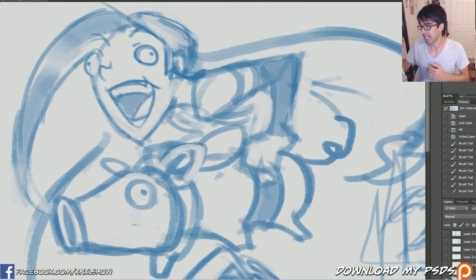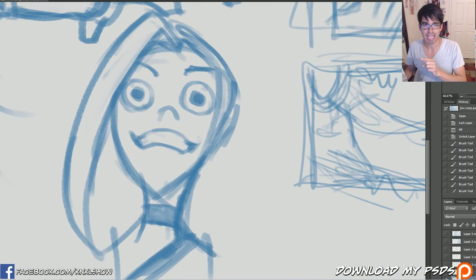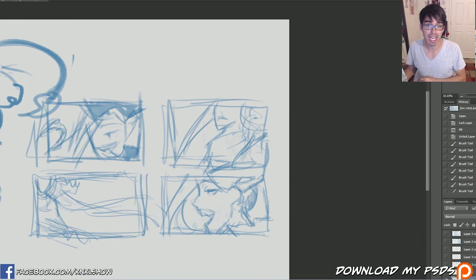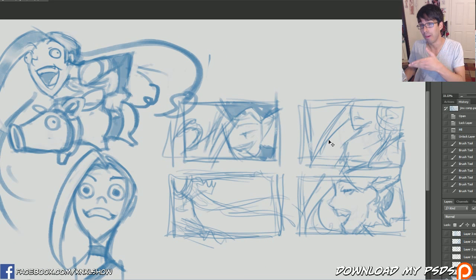I'm so excited. This is probably — I took about 20 minutes to put this together — probably one of the best works I've done so far. Having trouble deciding between this one and this one; they're both really, really good. Actually, I'm just kidding. If you couldn't tell, we're gonna be doing some more thumbnails today.